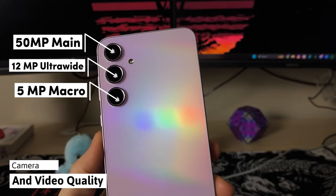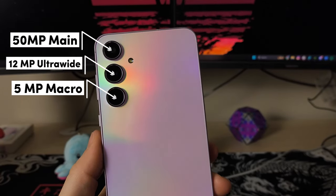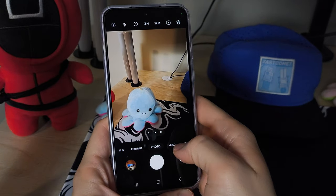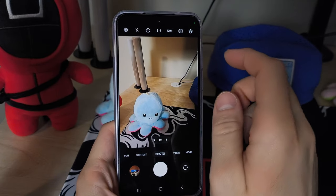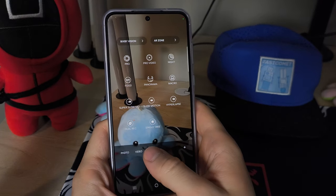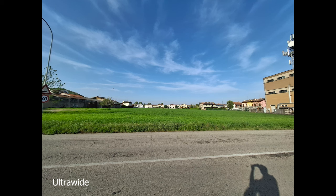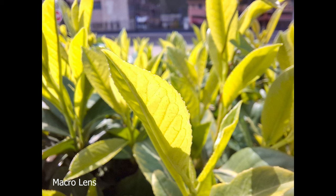Now to the main attraction — the camera. We have a triple camera system here: a 50MP main, a 12MP ultrawide, and a 5MP macro lens, which already sounds better than what other Chinese brands give you with their 2MP macro lenses. For those of you who know Samsung's camera UI, this wouldn't be much different from what you're used to. You have your typical modes as well as a Pro mode for photos and videos, and here are some samples I've shot with this phone. I believe the camera is where Samsung always shines — you can get great results with lots of detail and not so much artificial sharpening.